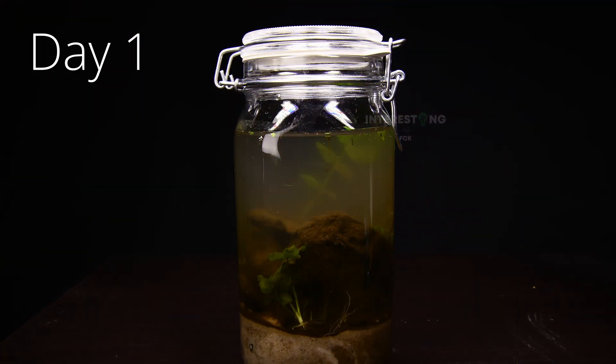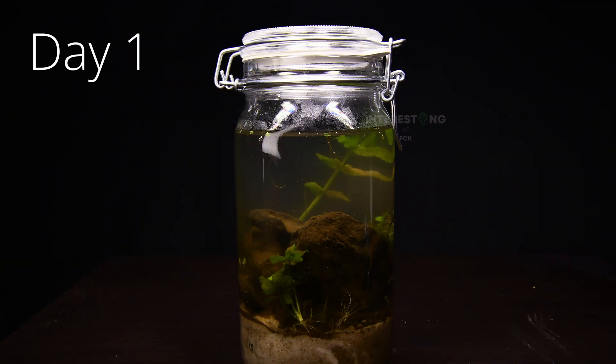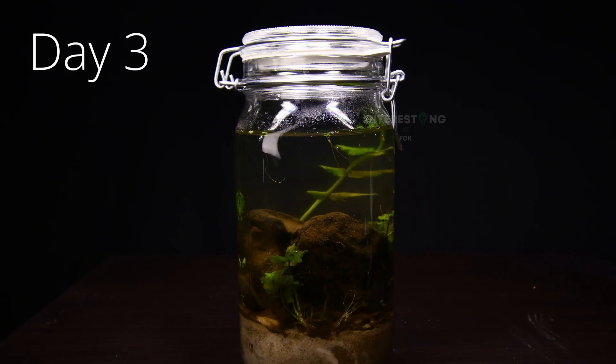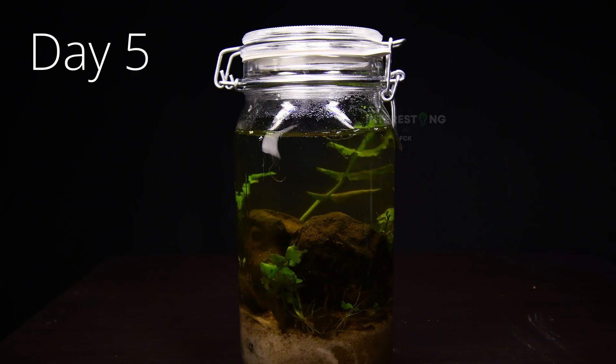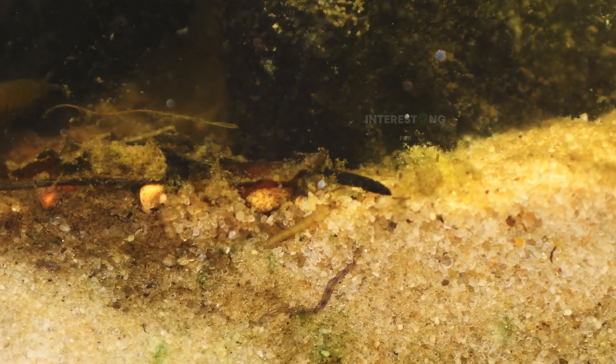At first, the water was very cloudy, but after a few hours the sand collected at the bottom and the water cleared up. As you can see in the time-lapse, the ecosystem looks pretty healthy and there is a lot of movement at the bottom.